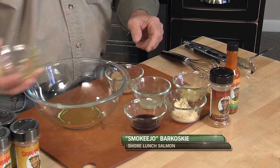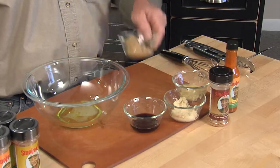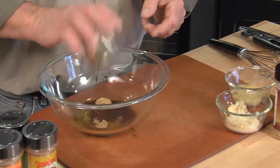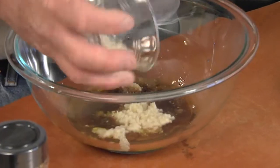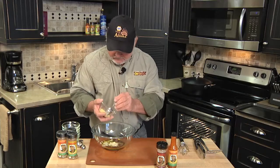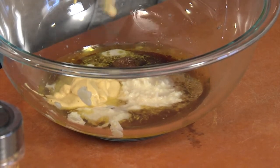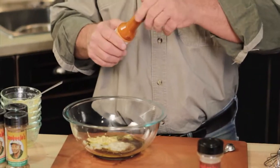A little simple marinade here. We've got three tablespoons of olive oil, three tablespoons of lemon juice, three tablespoons of brown sugar, three tablespoons of soy sauce, three tablespoons of fresh prepared horseradish. Grab a little spoon. We've got three tablespoons of Dijon mustard. Get all that in there. We've got some good old Smokey Joe's Dattle Pepper hot sauce.